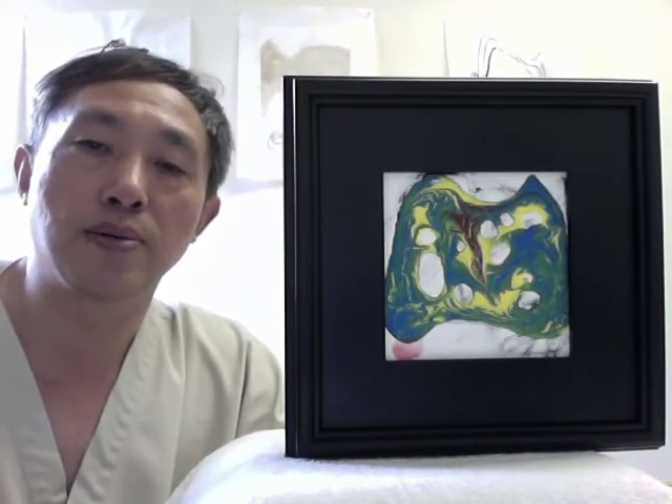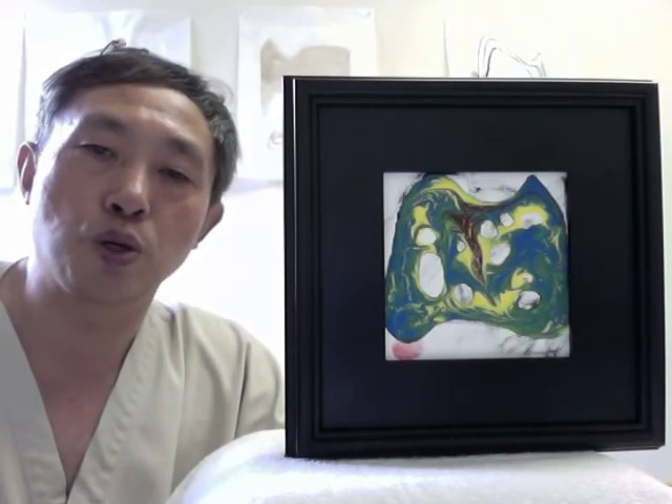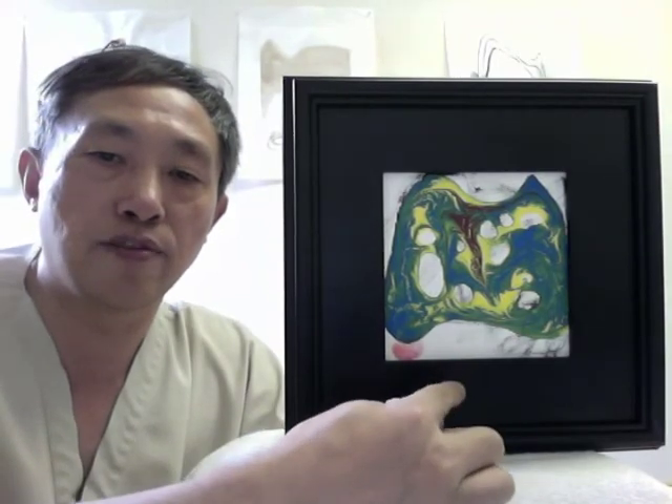This is done on canvas — a six by six — with acrylic color and some oil stick on the background. You can also see the block has fingerprints there, which represents the balance of the system.